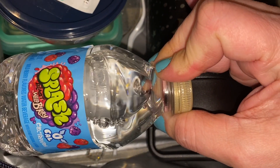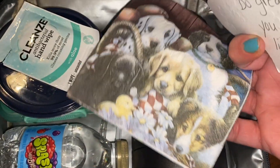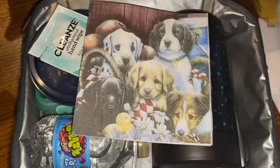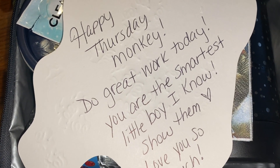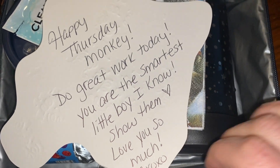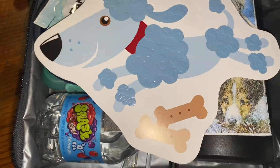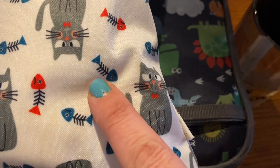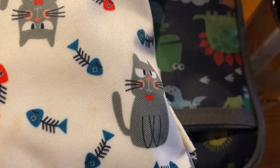I'm also going to add in one of these Splash wild berry — see if he can get a little more fluid in. We have a little poodle note card today to match the little doggy napkin. And on that I wrote: Happy Thursday, monkey. Do great work today. You're the smartest little boy I know — show them. Love you so much. He doesn't perform at school — he gets shy — so it's a whole thing we have. But anyway, we're done. Lunch check. Snack check. Water bottle check. Catch you back here in the afternoon to see how he does.